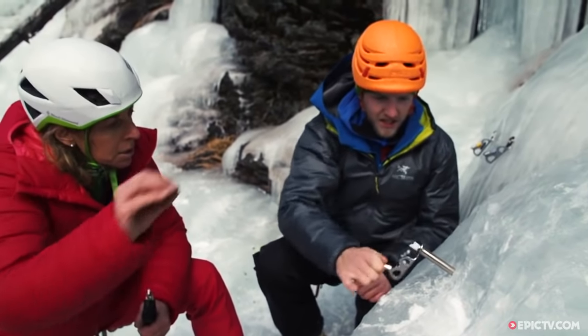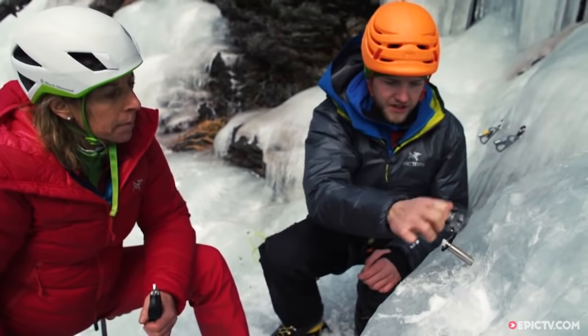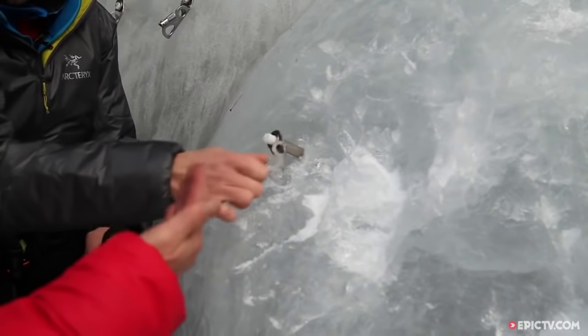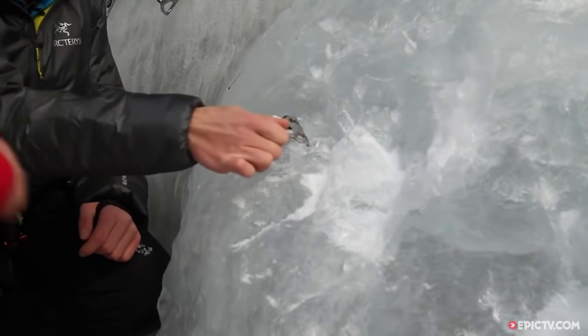See, good ice is coming out. Do you feel the consistency when you drive it in? Yeah, it's feeling like there's a little bit of resistance. So if there was air, you'd feel it - it'd spin really rapidly.